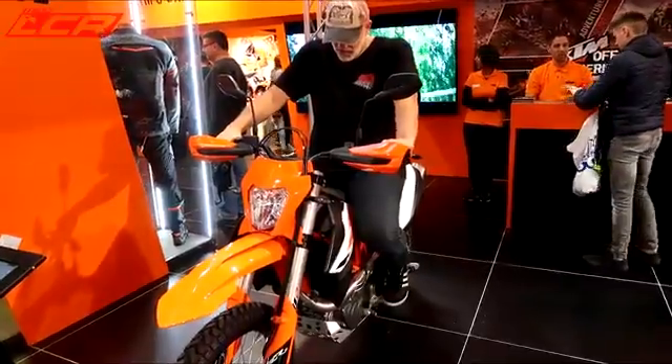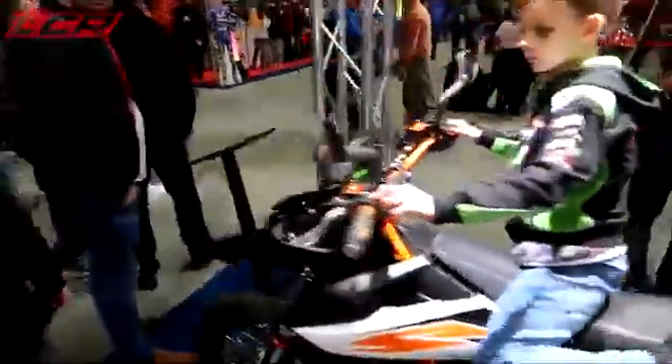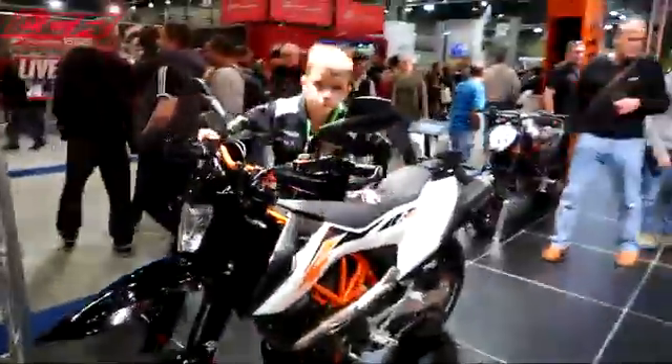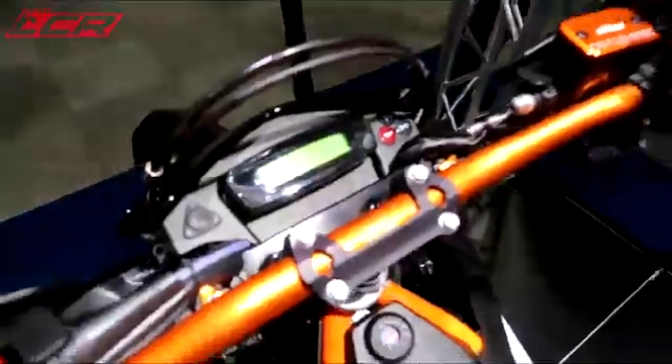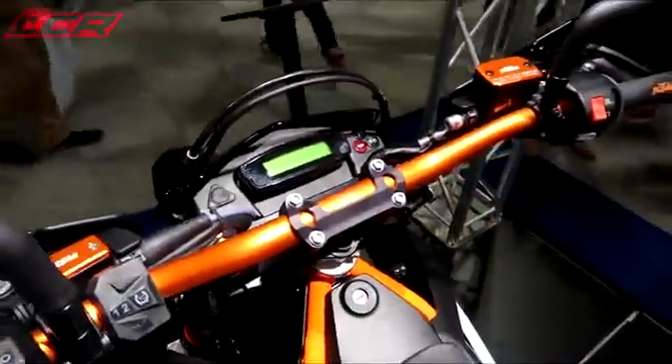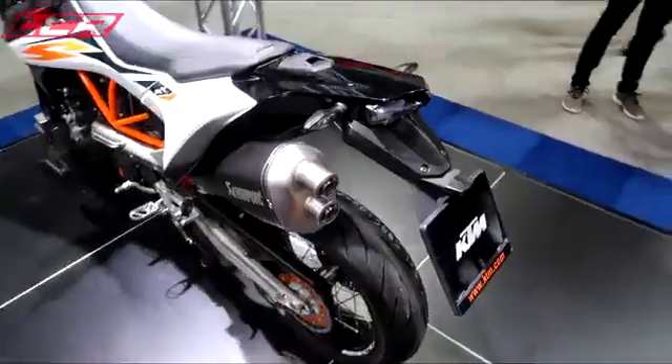690 Enduro — let me have a sit on. Cool 690 Supermoto — the new SMCR. I like it. Still no rev counter, but traction control. The seat feels more comfy than the 701.